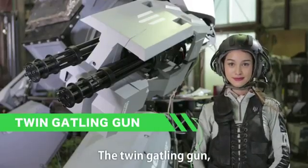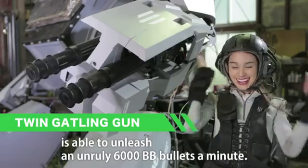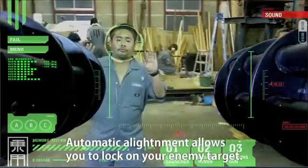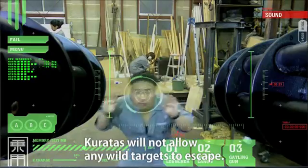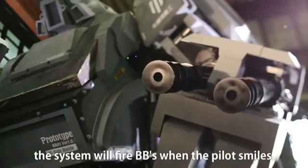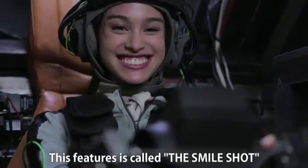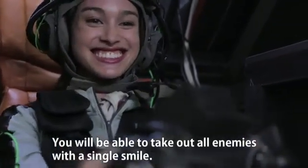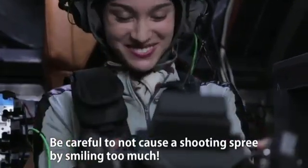The twin gatling gun is able to unleash 6000 BB bullets a minute. Automatic alignment allows you to lock on your enemy target — Coretus will not allow any wild targets to escape. With the alignment set properly, the system will fire BBs when the pilot smiles. This feature is called the smile shot. You will be able to take out all enemies with a single smile. Be careful not to cause a shooting spree by smiling too much.